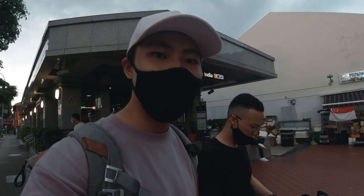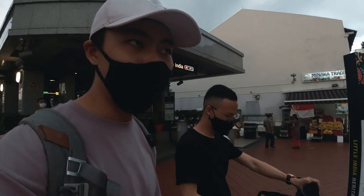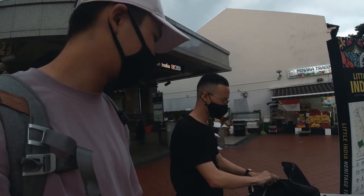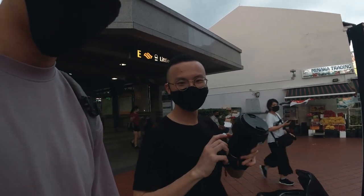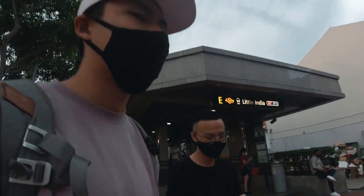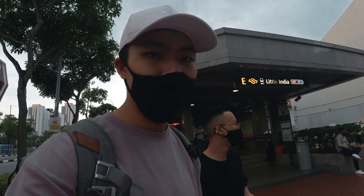Hey guys, so we're now at Little India. I think I'm gonna use my 28-75mm because I want to be versatile — I don't want to just stick to the 85mm. And Green One will be shooting on the same lens, the Sigma 24-70mm f2.8 Art. We'll get some cool shots. It's still pretty bright, hopefully it turns dark soon. We're just gonna walk around and capture some street shots.